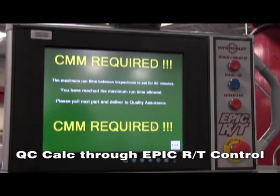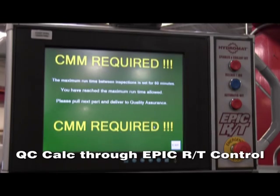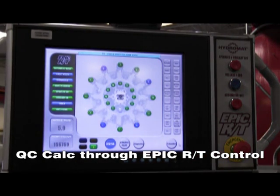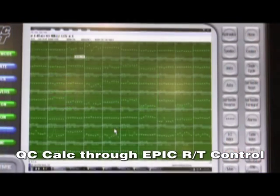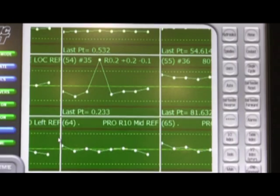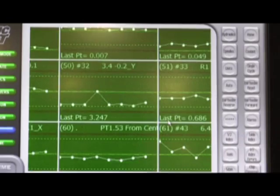Based on an advanced APQP with scheduled inspection intervals, the operator sees an alarm right on the EPIC screen to inspect the next part. They're viewing the last screenshot recorded from the CMM, and the EPIC machine will actually search for the latest report based on a time code stamp. They see trends and full inspection reports on the operator interface screen — knowing when to make offsets based on the data. Your quality assurance can actually stop the machine from the lab.